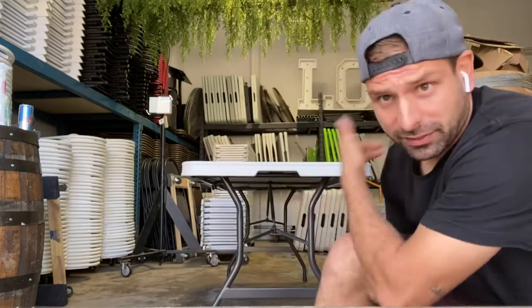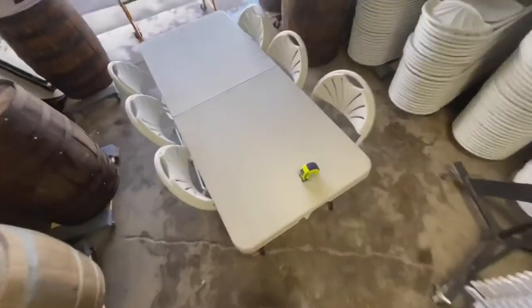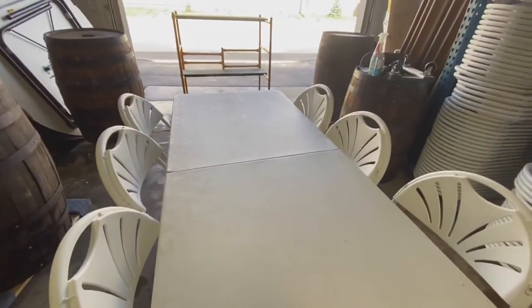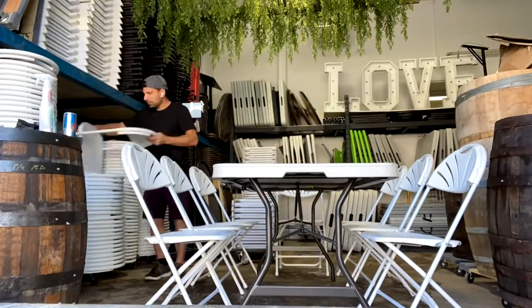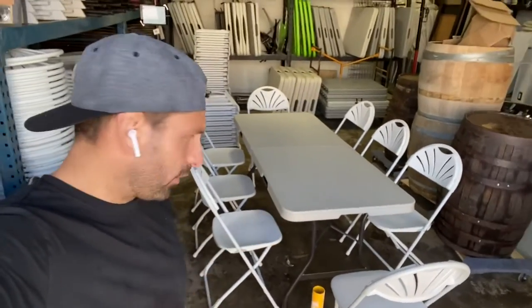Now you're probably asking how many people fit at this six-foot table from Costco. Let's use white fan-back chairs. You can comfortably fit six people at your six-foot folding table. But what if you have eight people? This is what eight people look like at a six-foot folding table — a little bit more tight, but definitely doable.